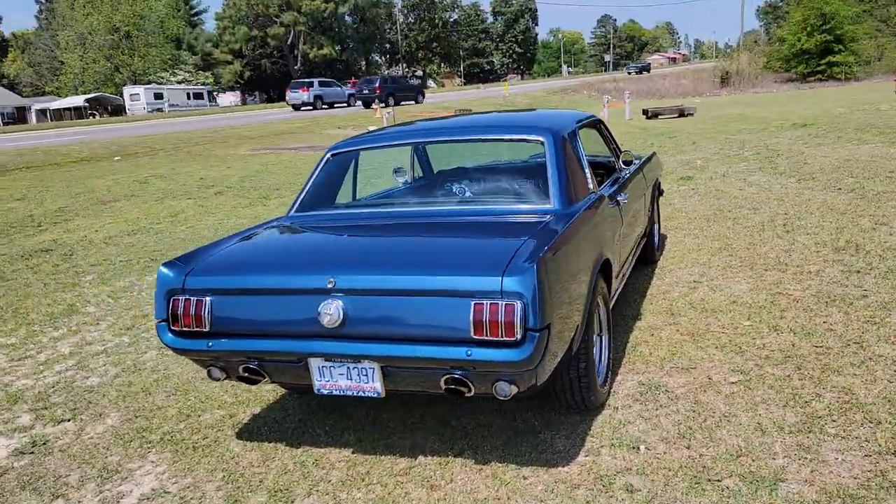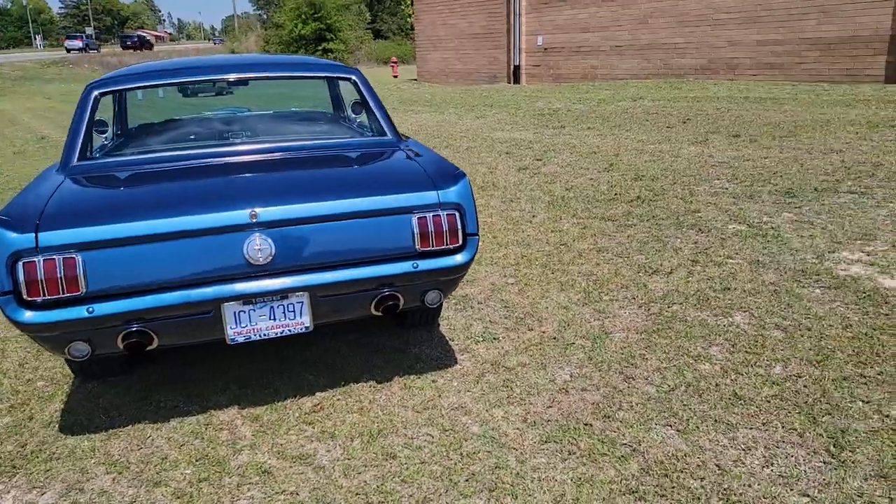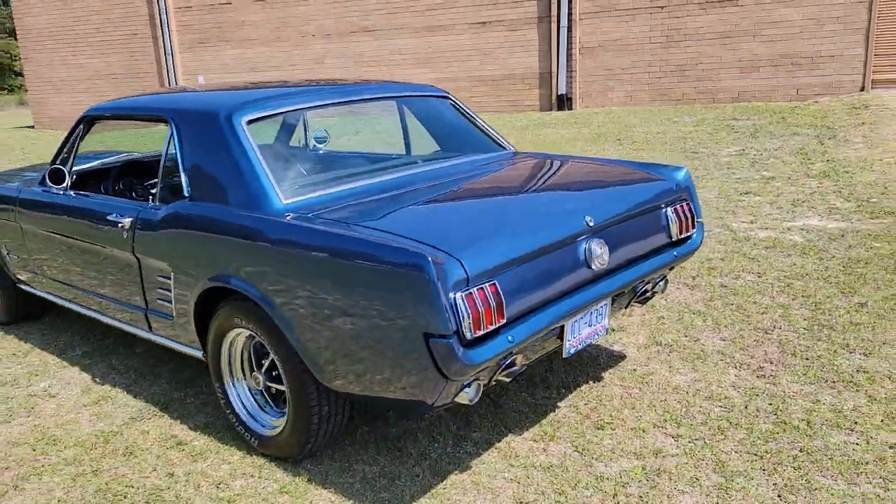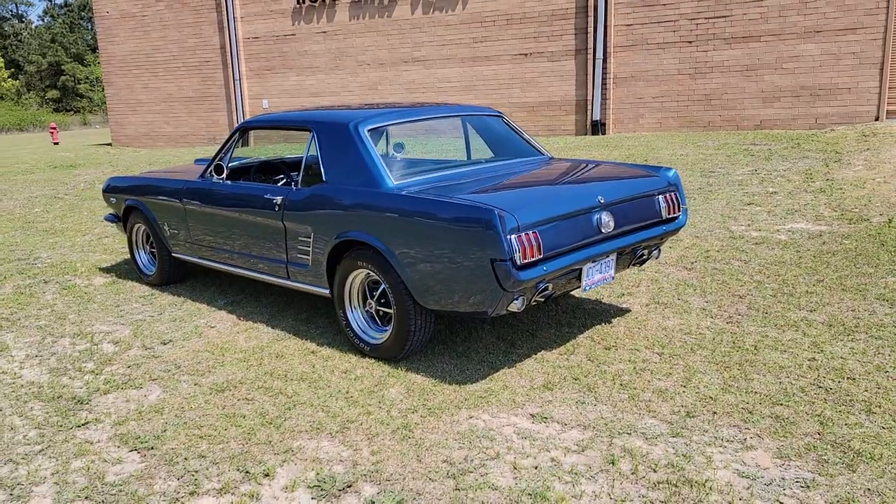Hey guys, Mitch with I-95. Got this 66 Mustang for you today. Has people beeping their horn as they drive by — it's so pretty.